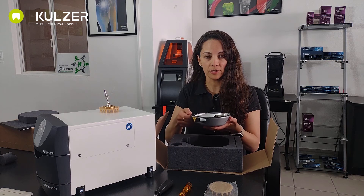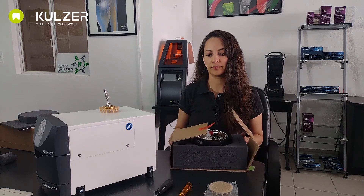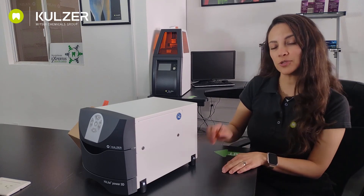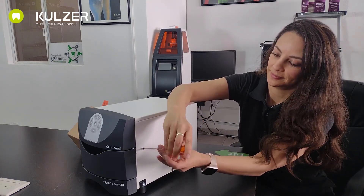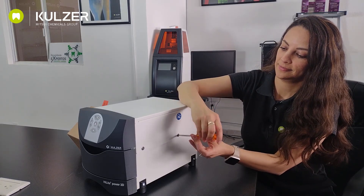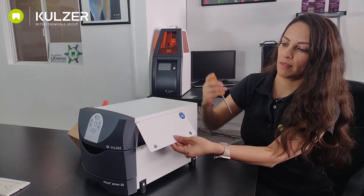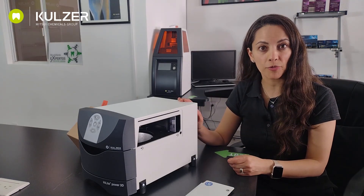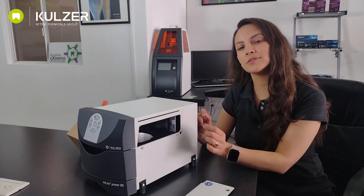To install the bulb and the filter we have to make sure that the device is not connected to the power outlet. Now we are going to install the bulb. First we need to use a Phillips screwdriver to gain access. To remove the door we need to lift it like this. As you can see, starting with the Highlight Power 3D model the chip card is already inserted — in previous models it had to be inserted manually. So let's first install the filter and the bulb.